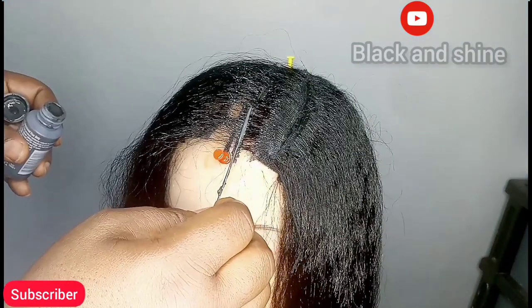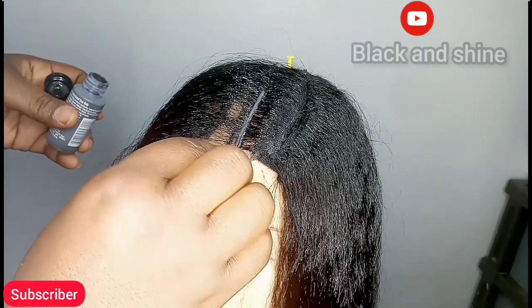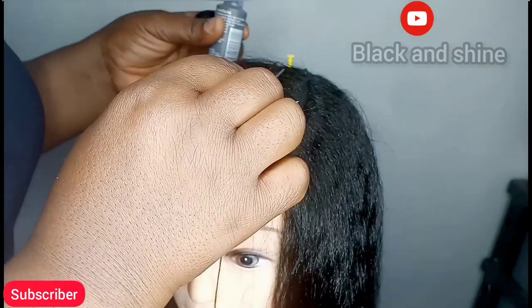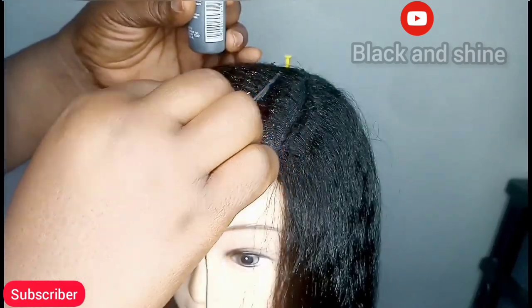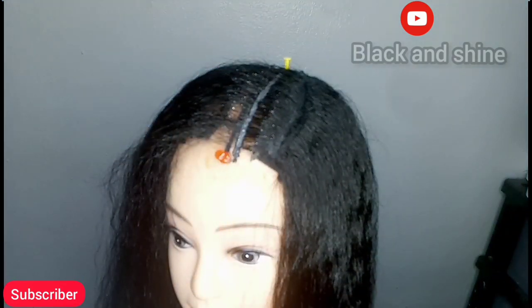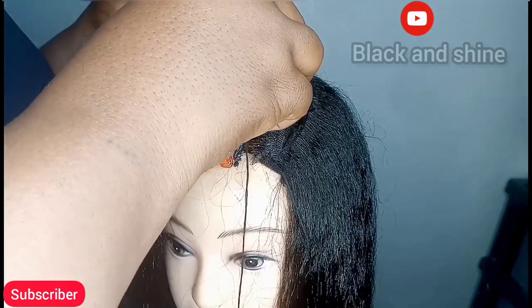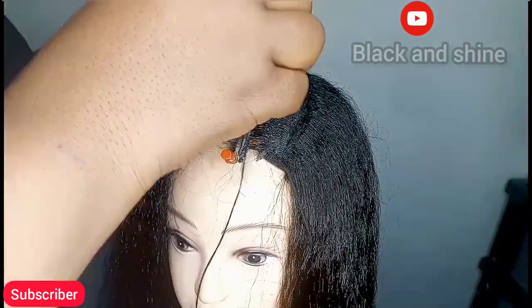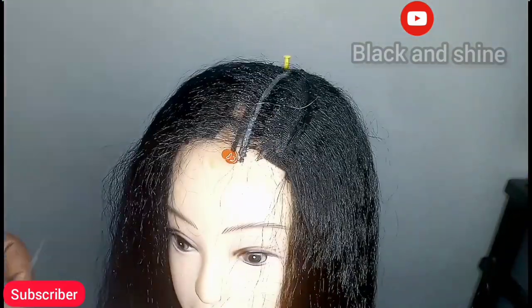Once you are done, use the needle to apply another layer of glue on top of the hair, still following that same line where you dropped the hair. Apply it very well, then cut out another piece of hair and place it on top of that line. Do not shift your hand while placing the final hair — just keep watching to understand what I'm doing.